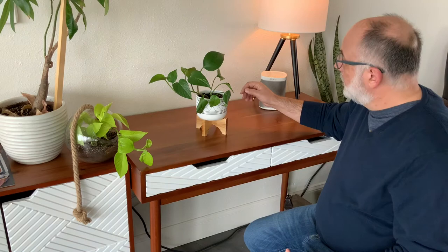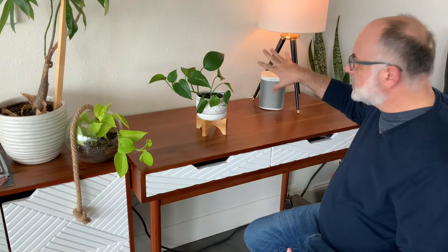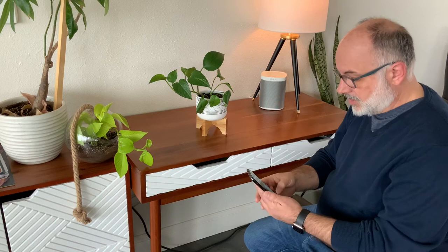I've got my subject set up here on my desk. The desk is pretty plain — you want to keep your background as simple as possible. I've got a plain white wall back here, and I've got some objects over on the side that I'm going to try and shoot around.